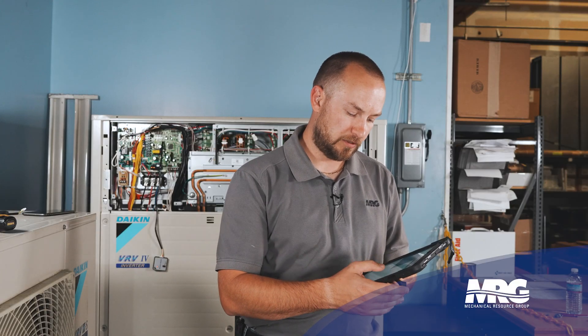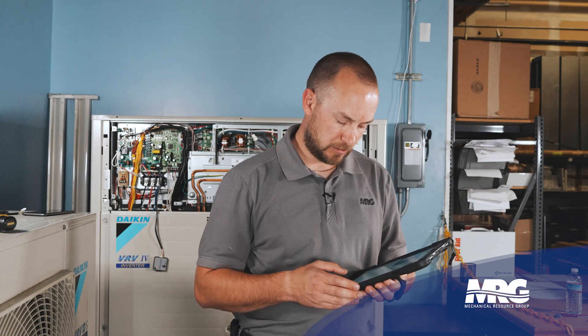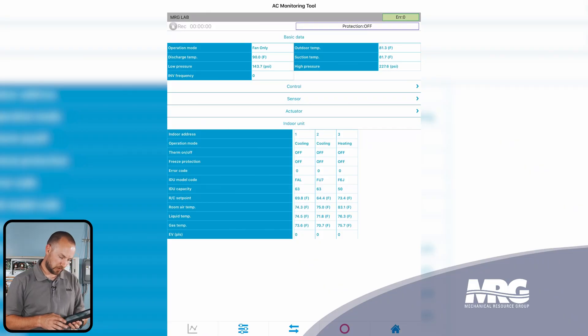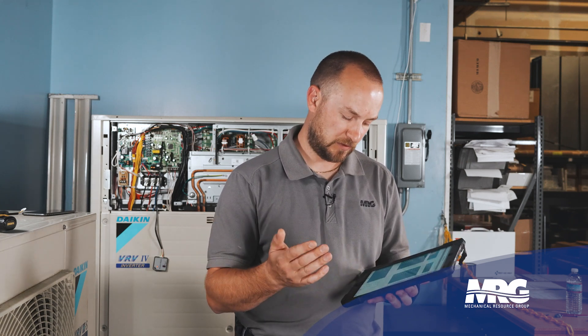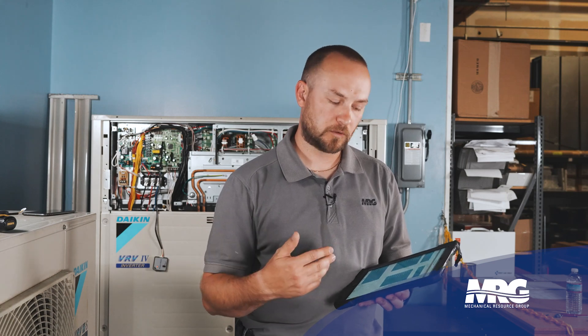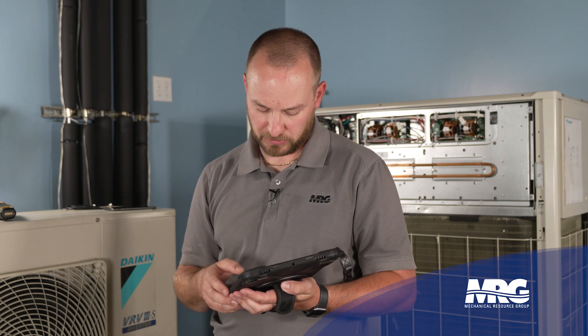Then under indoor unit, this is going to present to you all of the indoor unit data. What I like to do is push the little double arrow button at the bottom, and you can actually see all of this data on the same screen at the same time. This is really handy because you can see the entire system all at once. If you have a lot of indoor units, you may have to scroll through them, but you can see all of the pertinent data on one screen.